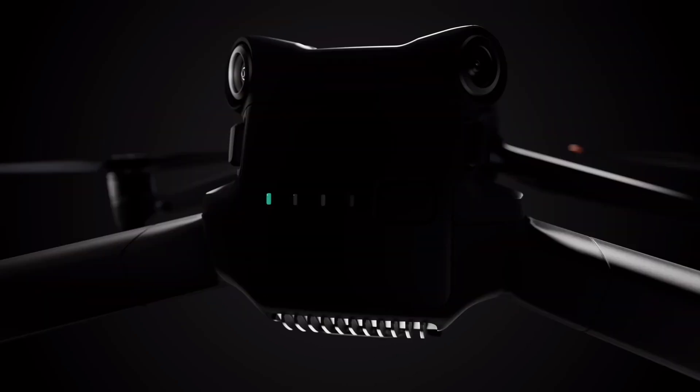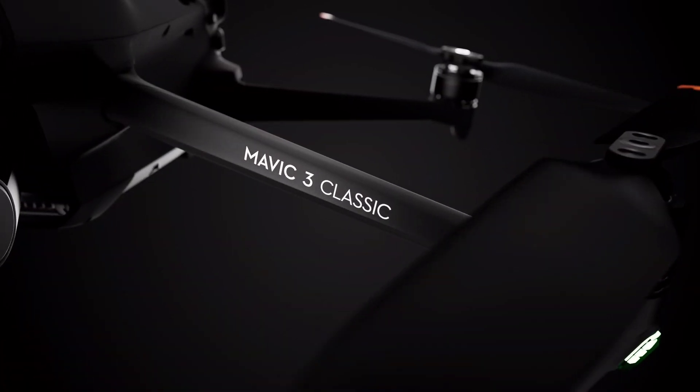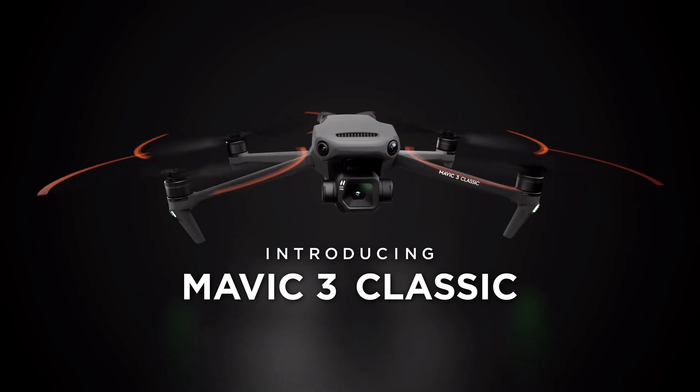Hello everyone, I'm 강아지. Today, I'm going to talk about the Mavic 3 Classic design and features.